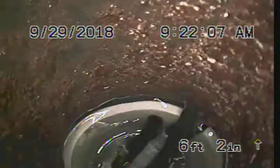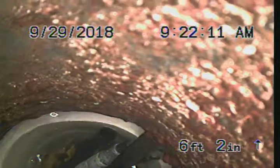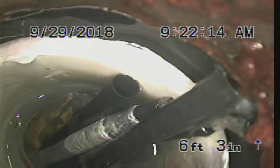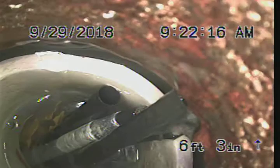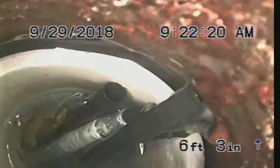Right off the bat, as you look down the drop, I already see some new PVC. But I do have some separation — it looks like the coupling, when they put this coupling in between the drop on the cast iron and the PVC, there's a pretty good-sized gap there. But it does have a FernCo band on it.